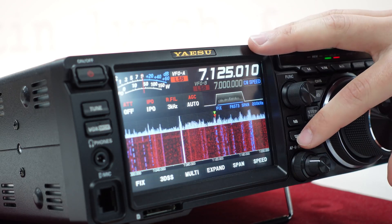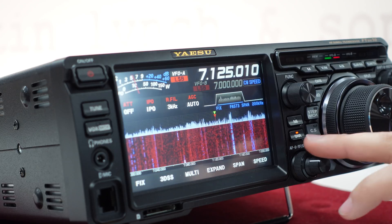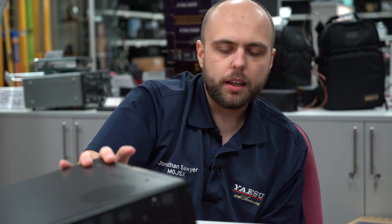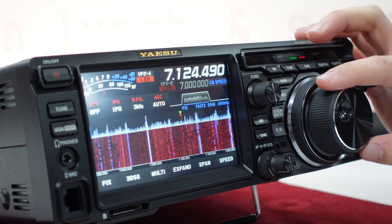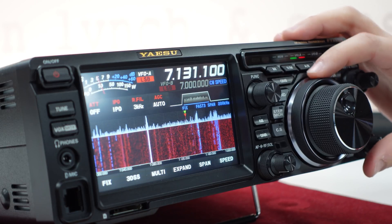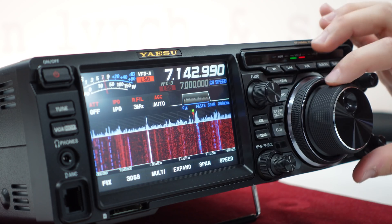So that sounds quite nice — knocking the DNR in just makes it sound really nice. I quite like how Yaesu have got the outer ring, much like they do on the FTDX101 series. The inner tuning knob is your main tune, and then to do a fast tune you use the ring around the edge, so you can easily get from one end of the band to the other very quickly. That's also quite nice.